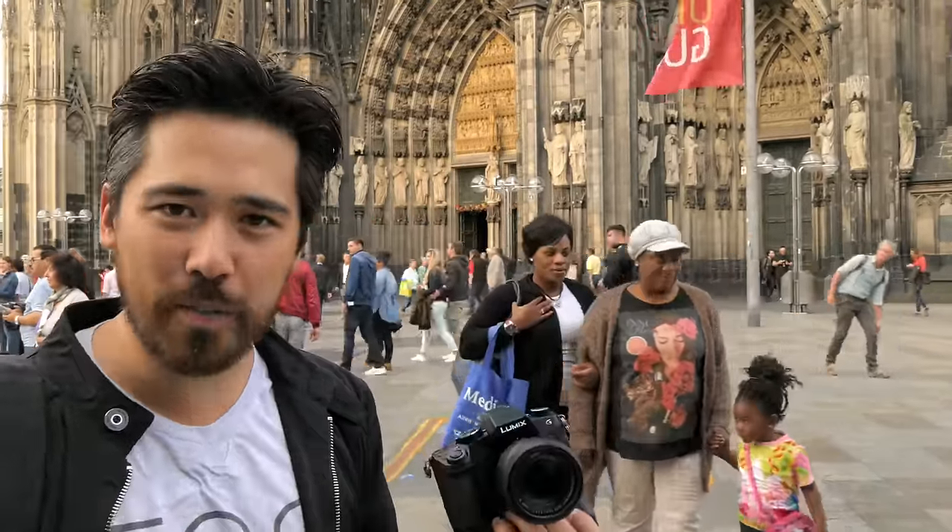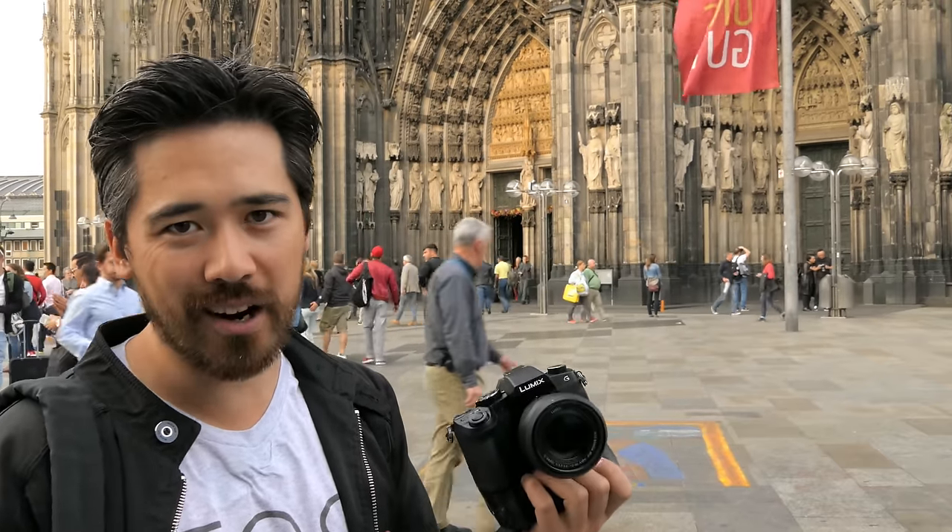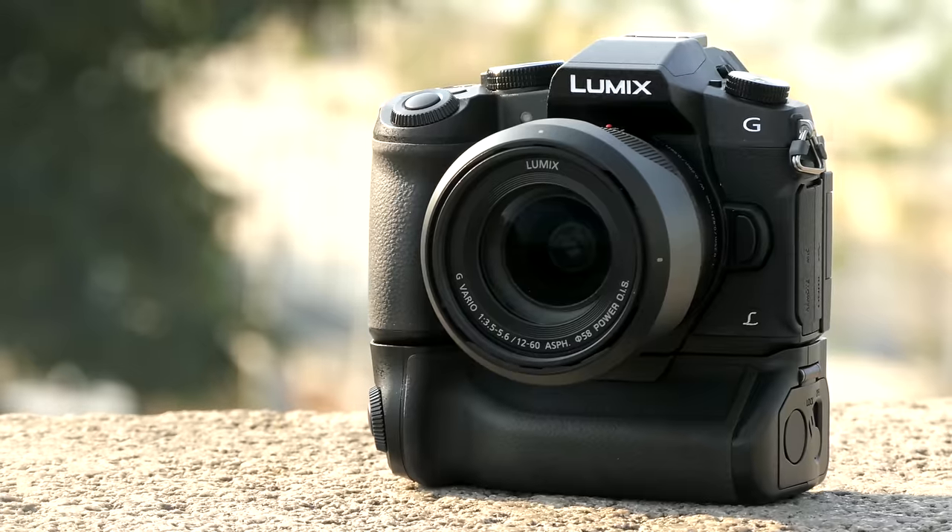The Panasonic G85 right off the bat — of course the first thing you'll notice — it looks like every other G camera. And they're not very beautiful cameras, so not a looker, just boring, flat black, SLR-like as usual. But hopefully very functional, hopefully very practical.